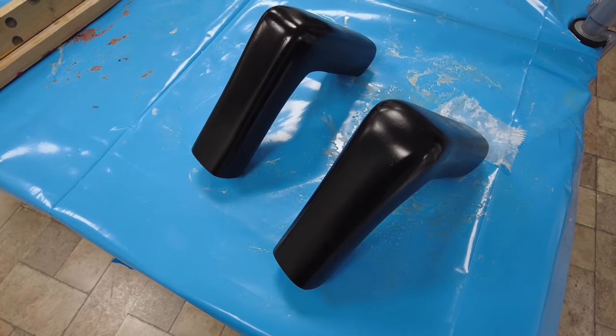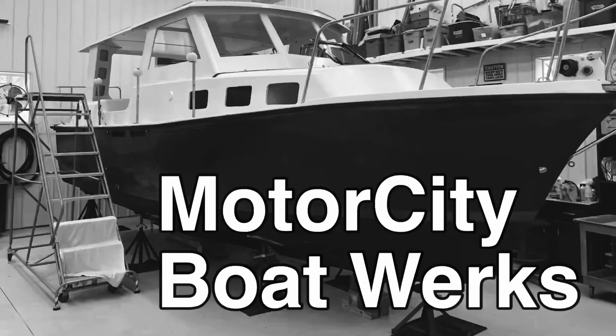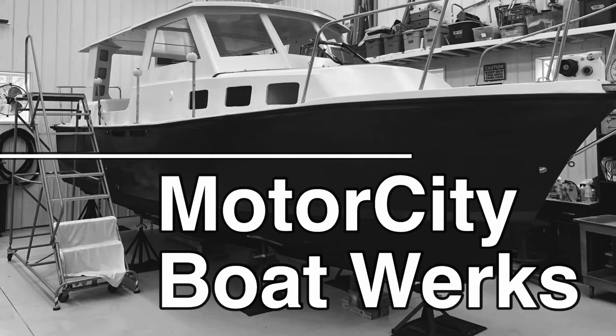Man, these parts look really good. This may be my best fabrication job yet. Hi, I'm Joe and welcome to Motor City Boatworks. Let's get to work.